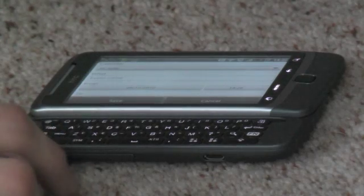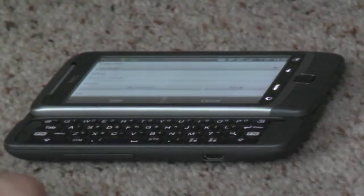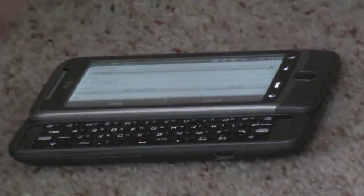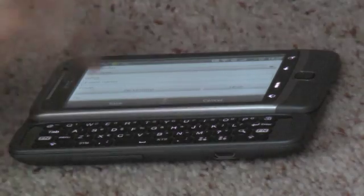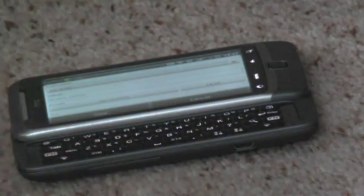It hasn't got dedicated number rows — you have to use the function key for that — but I find it works very, very well. HTC have invented what they call a Z-hinge, where the keyboard actually slides up and over. The slider goes over the keyboard rather than just straight up over the top of it. That gives you a little more space when typing, and suffice it to say it is a great keyboard, even though I don't use it that much really.